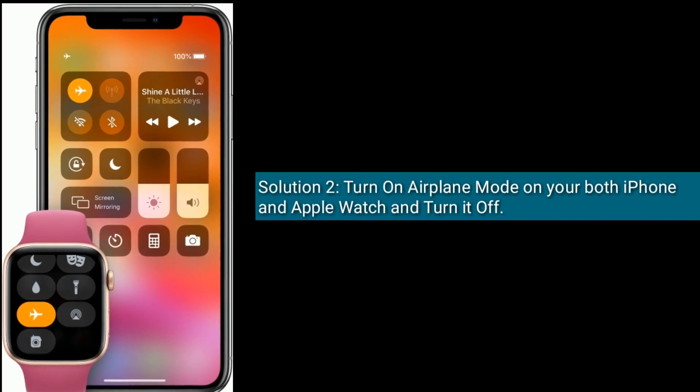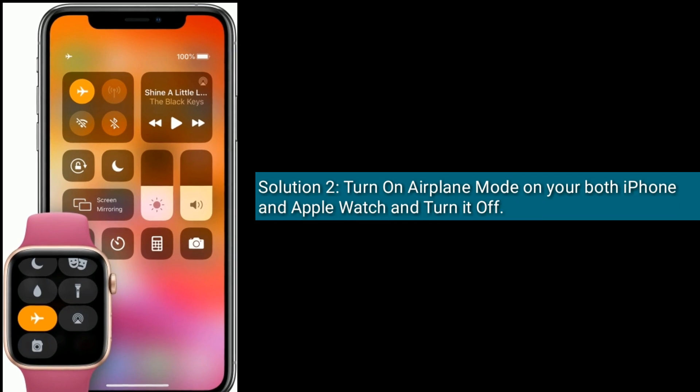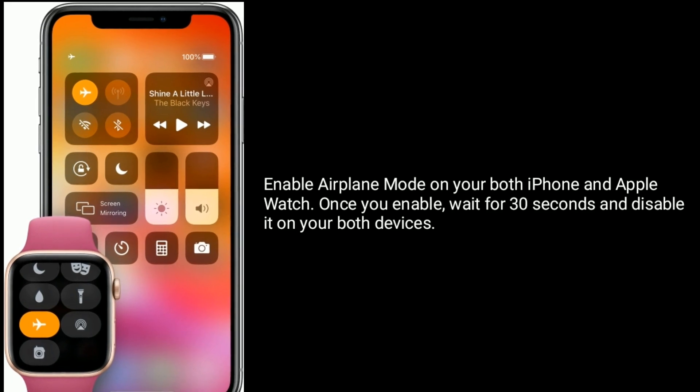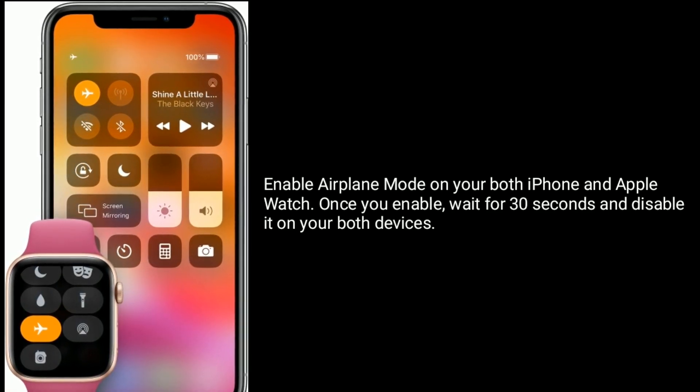Solution 2 is to turn on airplane mode on both your iPhone and Apple Watch and then turn it off. Once you enable it, wait for 30 seconds and disable it on both your devices.